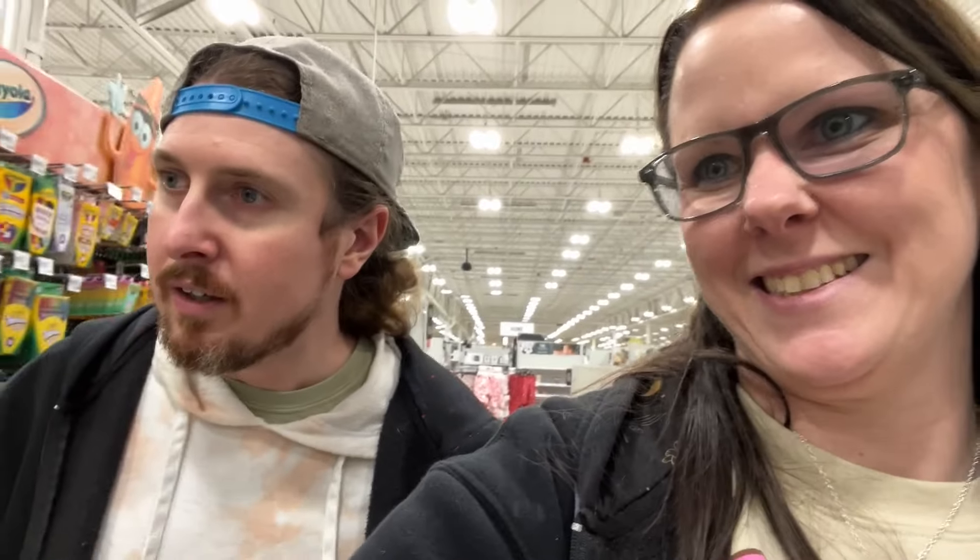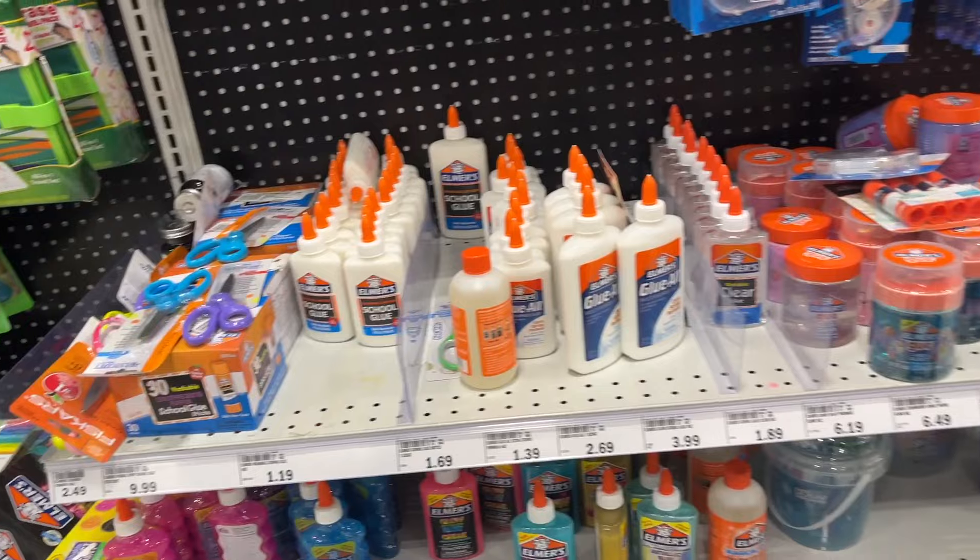We totally forgot to check for the paste when we were at Target. I blame you for the record. I will not take the blame for this one — I wasn't supposed to remember it. We're at Meijer now to see if they have the paste, and it's not looking so great.